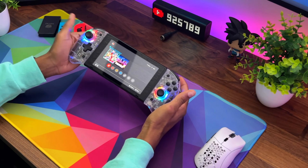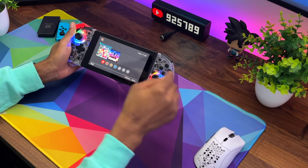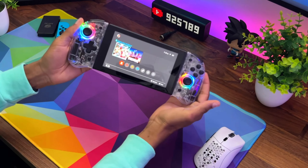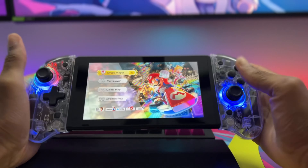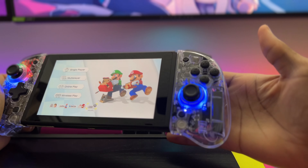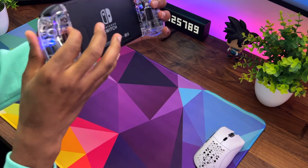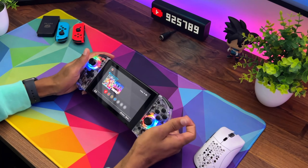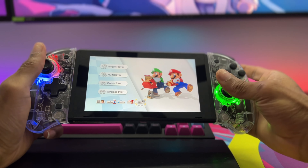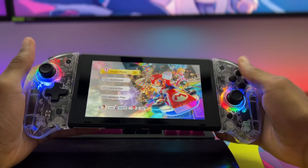I went ahead and booted up the Switch, and as you can see they did light up. I was a bit bummed — the whole thing didn't light up, it was just a little circle around the joysticks. It does look pretty nice still, and it feels great. It's a really cool see-through design where you can see the components inside. You're still getting that nice RGB ring around the joysticks, which looks great. You can control it by holding the T button in the back and clicking the joystick to cycle through the colors, until you get to the full RGB mode.